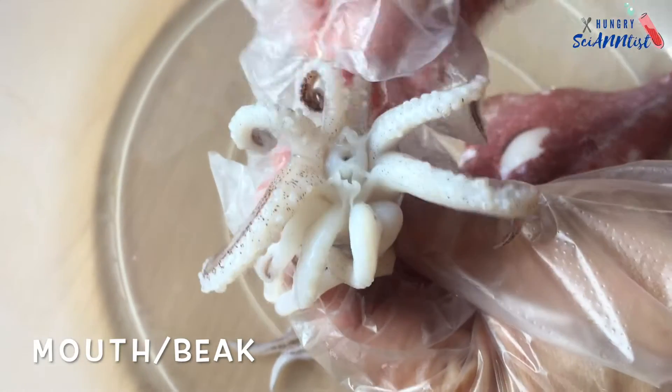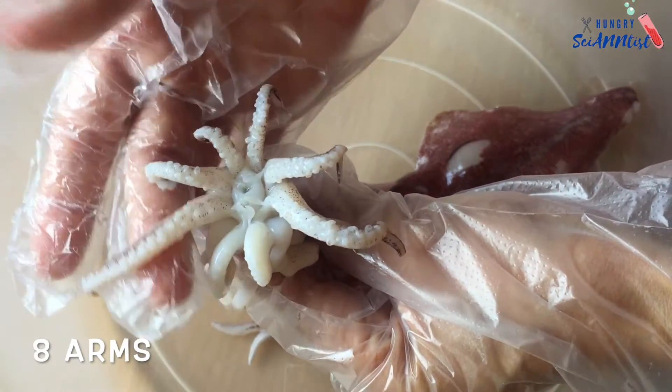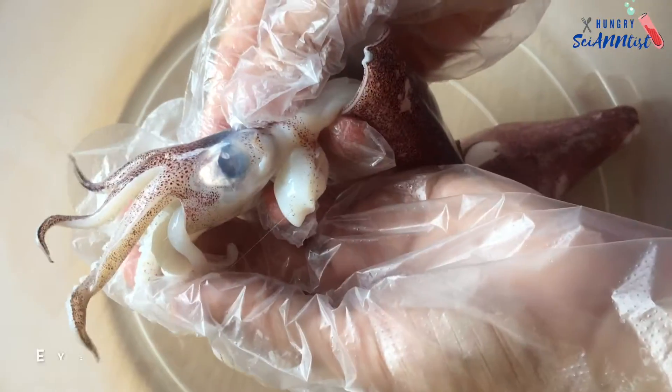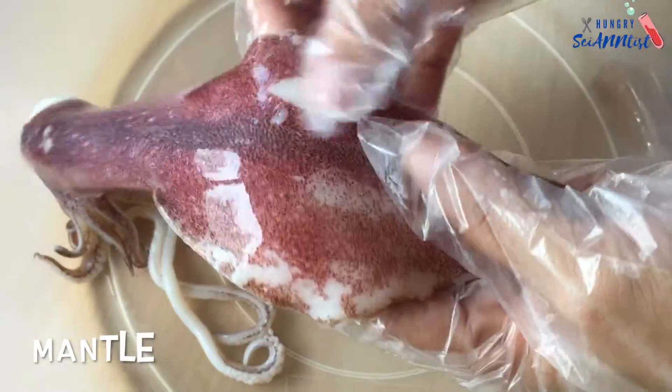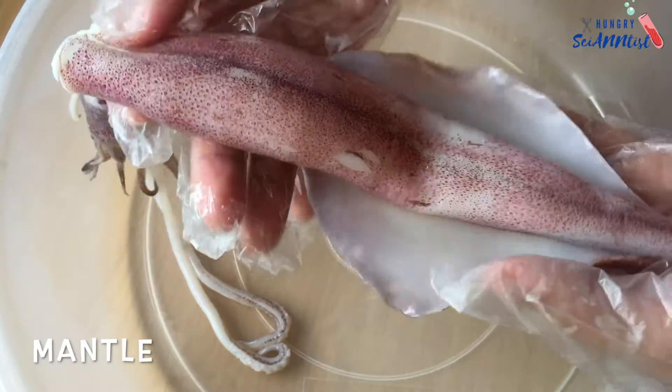This part is the beak or the mouth of the squid. Eight arms, eyes, the mantle protects the squid's internal organs.